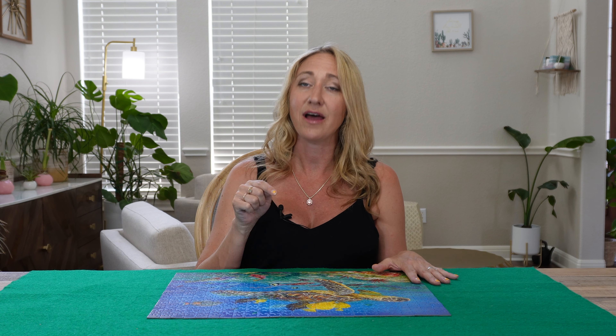Not only was this a super delightful puzzle solving experience, but it super put me in the mood for summer. If you're someone who likes underwater, colorful, landscape, fishy scenes, I would highly recommend this puzzle. I have put a link to it in the description so you can try it too.